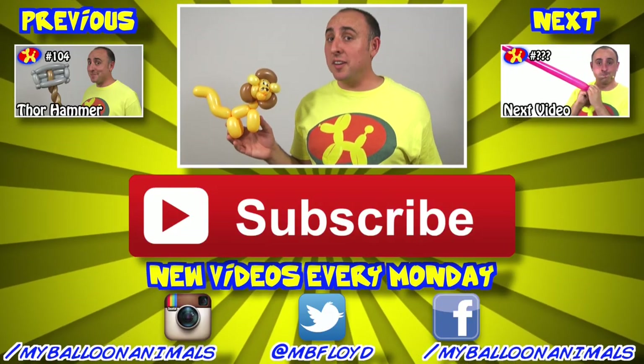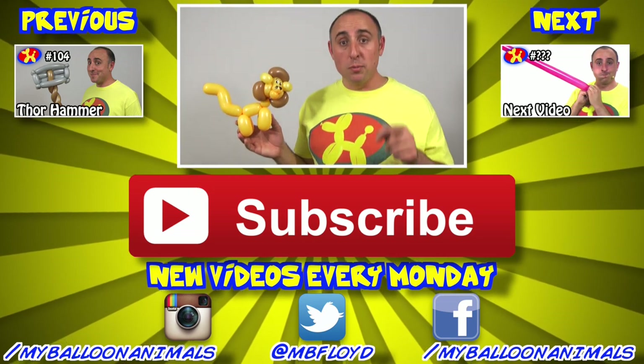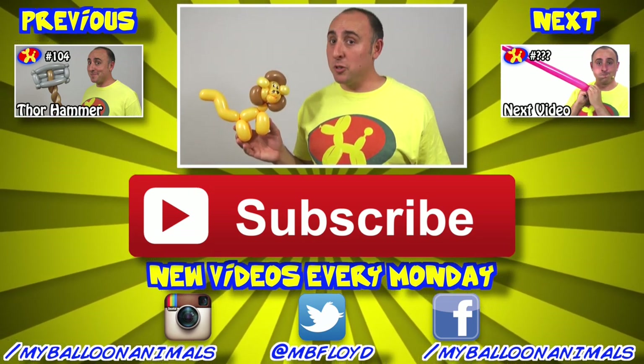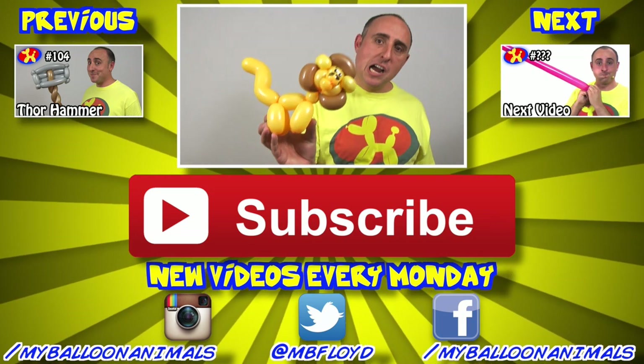Well, that's it for this video, guys! Let me know what you think in the comments below, and as always if you enjoyed it click that thumbs up button. If you want more balloon animal lessons, check the playlist in the description. I'm Michael Floyd, your Balloon Twister — remember, you can make anything out of balloons. Even lions. Rawr!